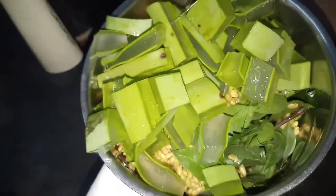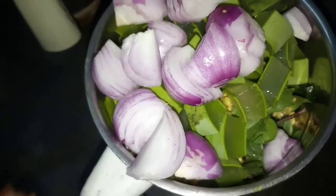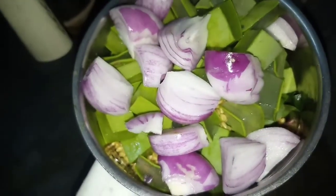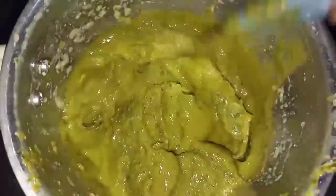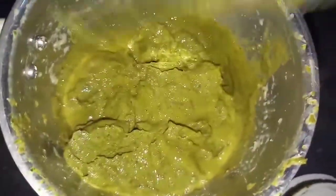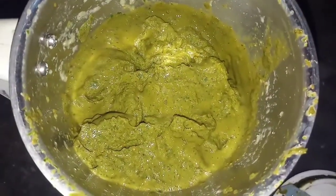We add 2 onions to help with our hair fall. We will mix a bit, then mix with the hair roots and make it dry.